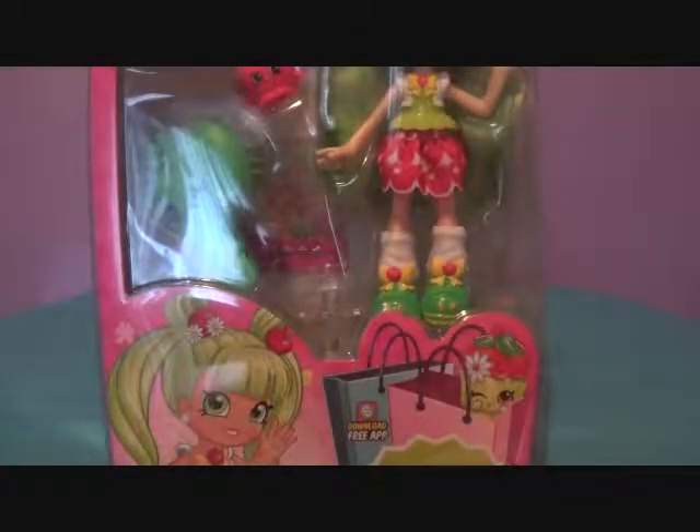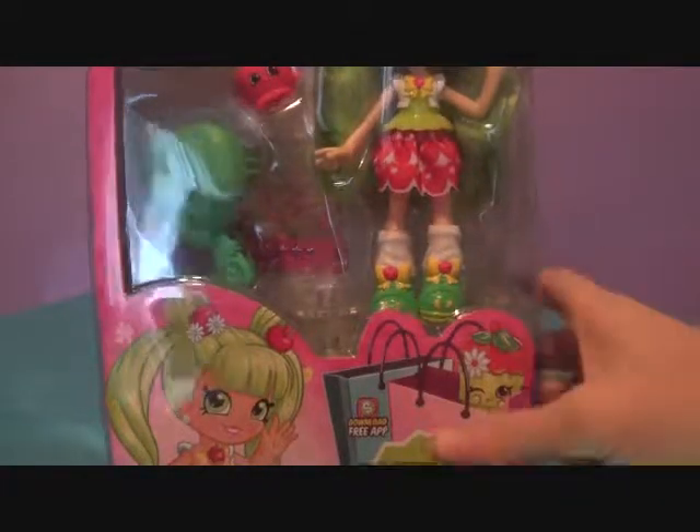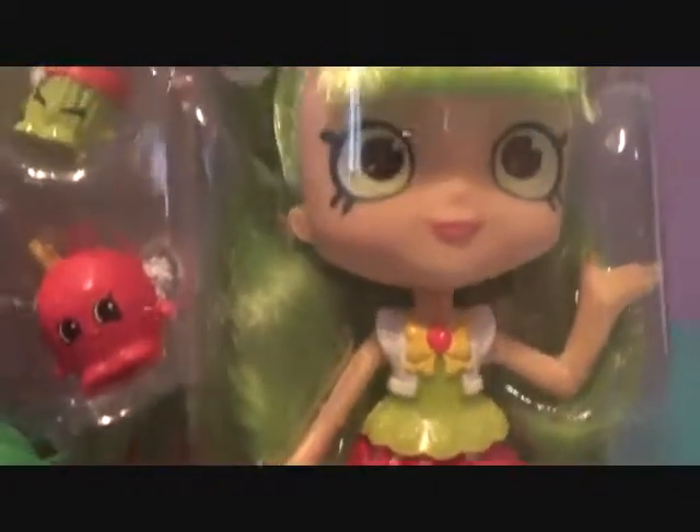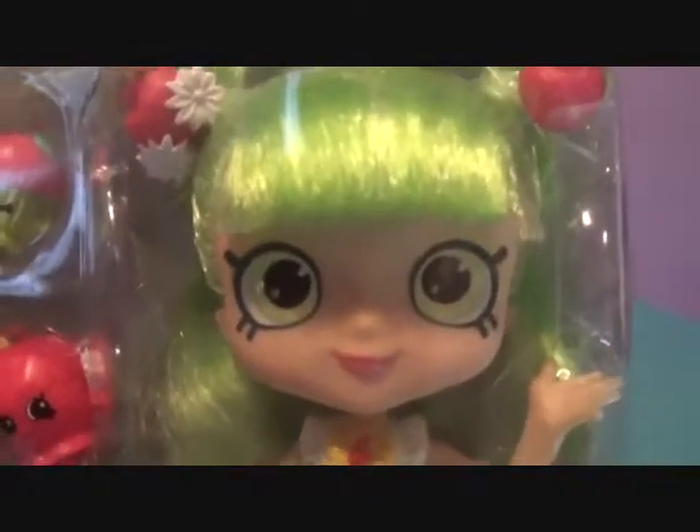Hey guys! Welcome to a Shoppies Review! So this is Blossom Apples. She is one of the newer Shoppies, and she was $14.99 at Target.